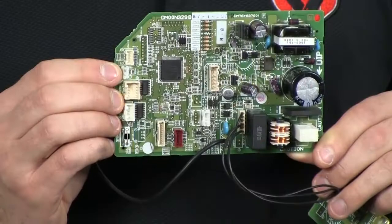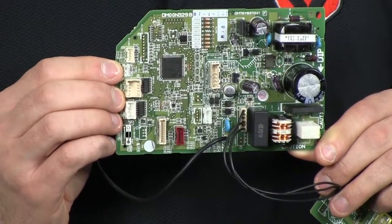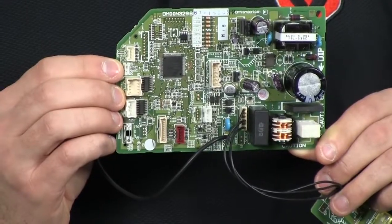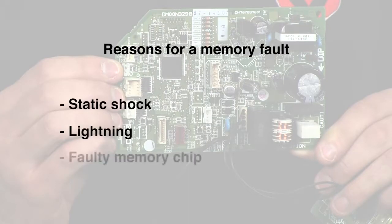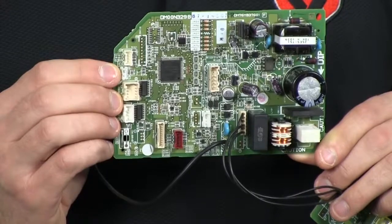In the indoor unit's control board, a memory fault can happen for a few reasons — such as static shock, lightning, or just a faulty memory chip. The best troubleshooting tip we can give you for this error is to power cycle the outdoor unit for five minutes. If this doesn't fix it, please replace the control board.